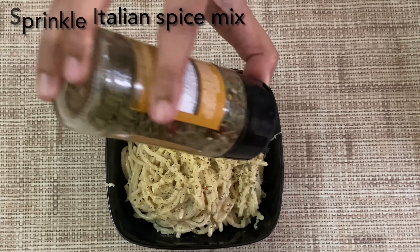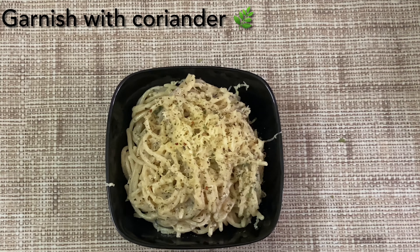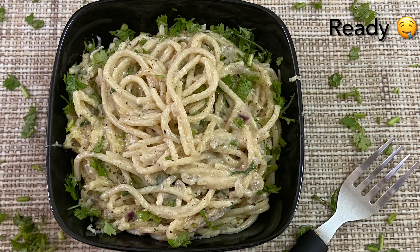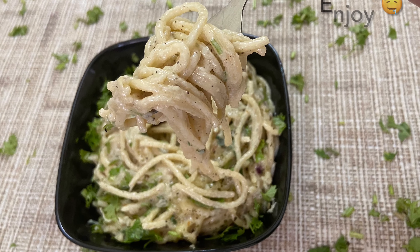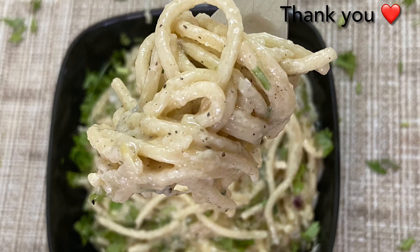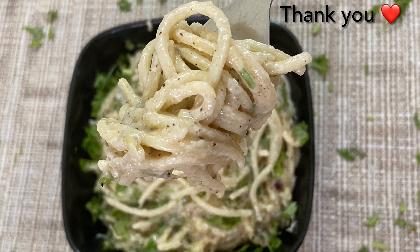You will find all the ingredients in the description box. We have garnished it with coriander. This is our garlic butter spaghetti pasta. I hope you will enjoy this recipe. See you next week. Namaskar.